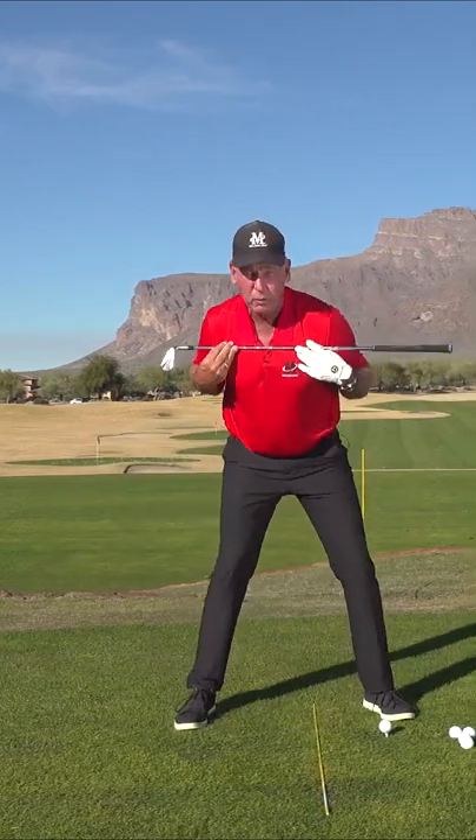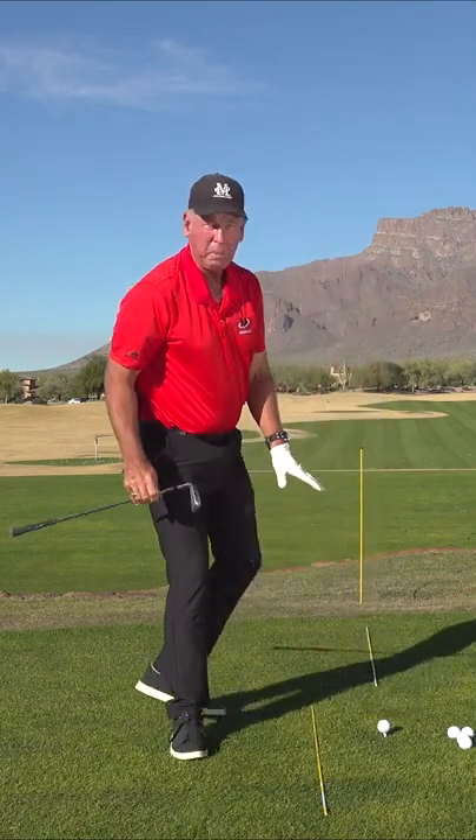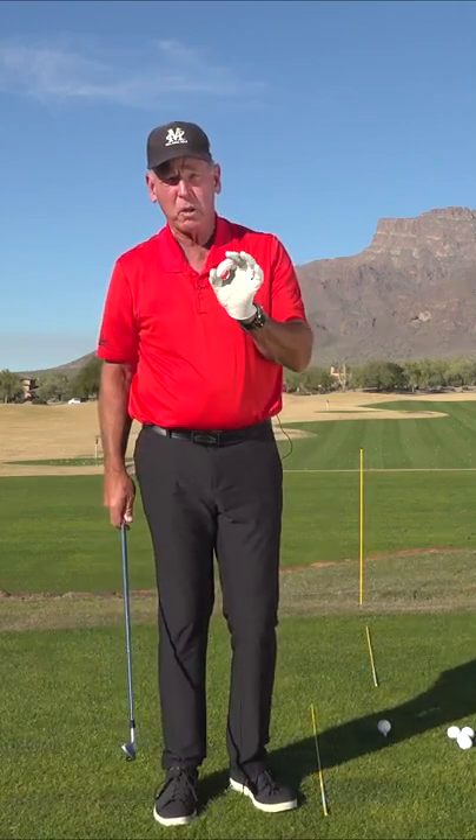Then do something for rotation in your body to loosen you up, because when you step up to that first ball — even if it's just a little pitch shot — you want to be loose and ready to go. Don't use hitting balls as a way to loosen up.